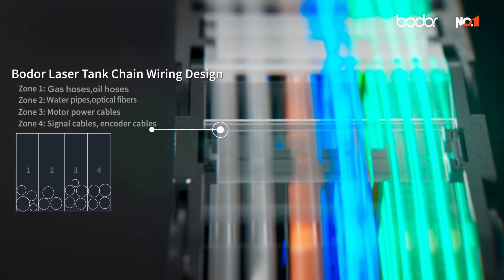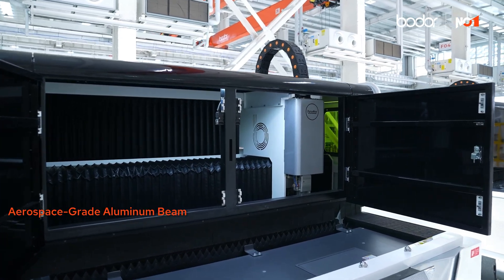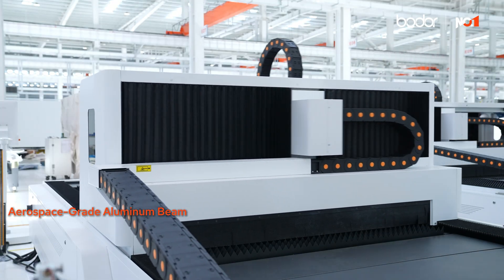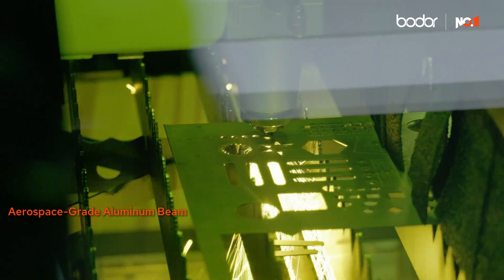Behind the panels, it's built to last. The wiring is neat and tidy, helping reduce downtime and keep things running smoothly. The aerospace-grade aluminium beam is forged with 10,000 tonnes of pressure using high-end heat-treated aluminium, so it's fast, precise and ready to go the distance.